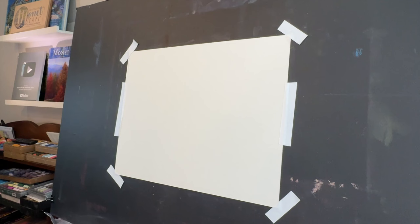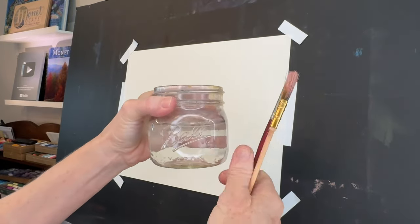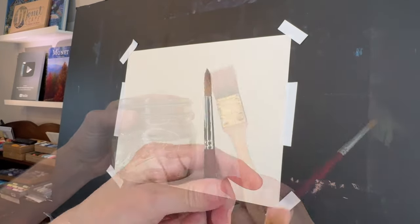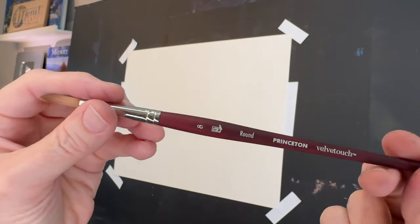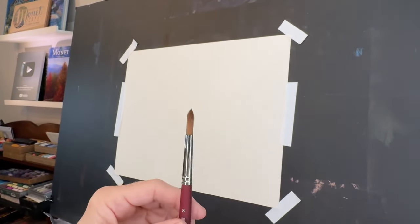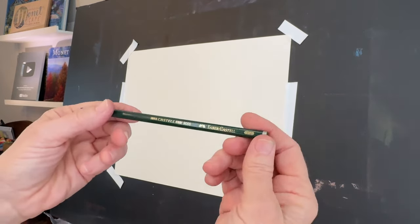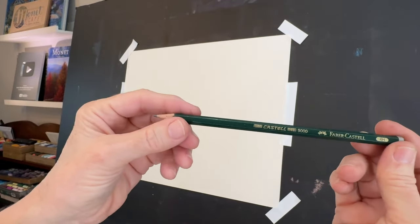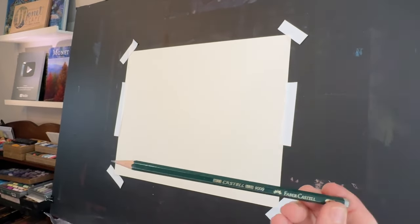For this first stage of watercolor underpainting you're obviously going to need some water and some brushes. I didn't end up using that large brush. Sometimes I like a textural brush — this is a Princeton Velvet Touch, a number eight round. I love this brush but I end up going to a larger brush. First I'm going to get in a sketch using a pencil. I like this 4-H pencil because it's a lighter lead color and I don't want really dark pencil on the sketch.